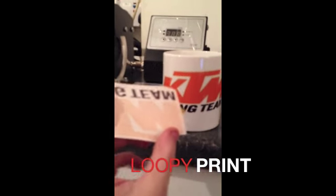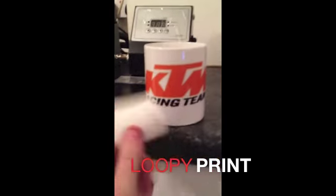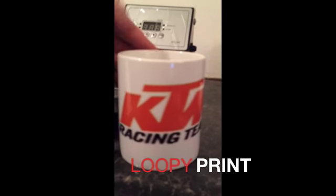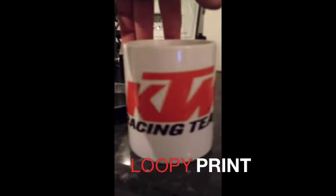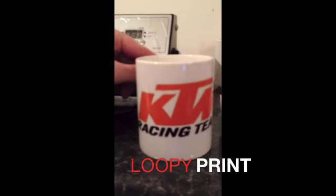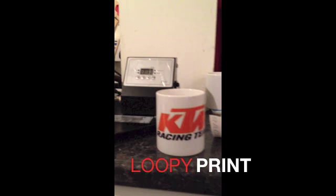Hey voilà, here's the finished mug that we've just pressed. As you can see, this is the image off the piece of paper and this is the image on the mug. As you can see from side to side — perfect image, good quality, nice and shiny.